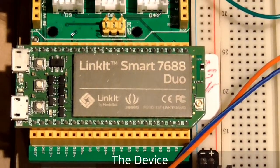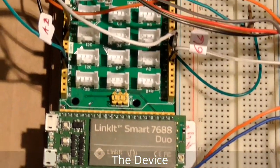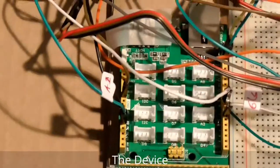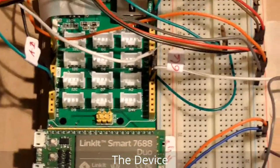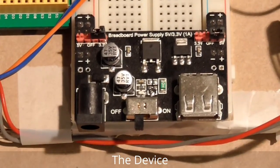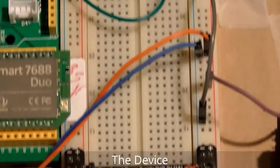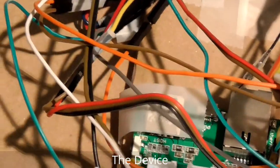The brain of the device is the LinkIt Smart controller, which is the main controller of this device. I have also used an Arduino shield for connecting other sensors. This is the power board power module, and there are a lot of cables.